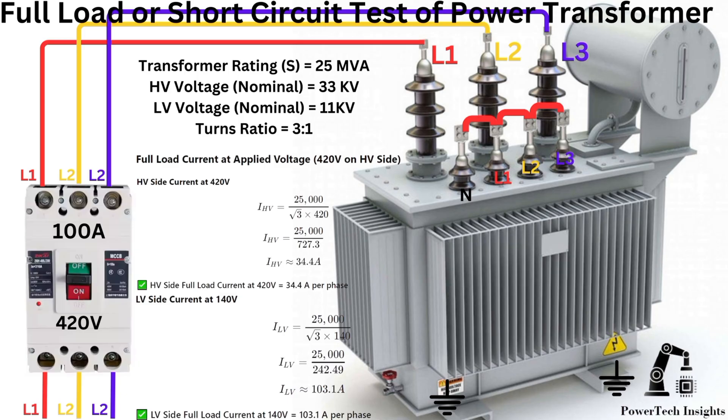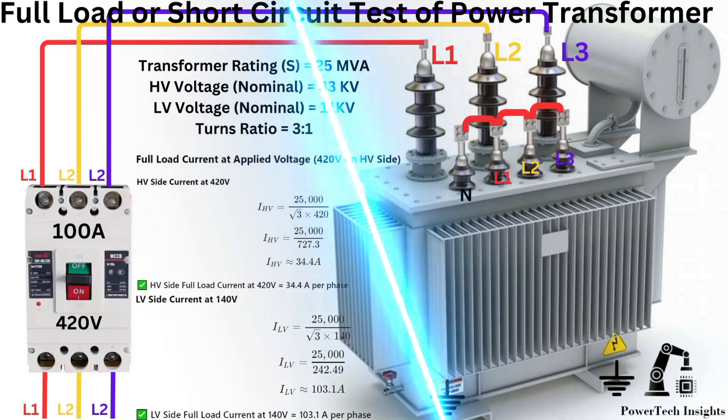Winding resistance testing is essential for assessing the condition of transformer winding. It helps detect issues like loose connections, winding deformation, or contamination.